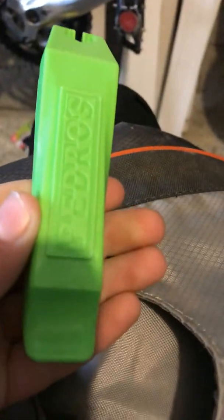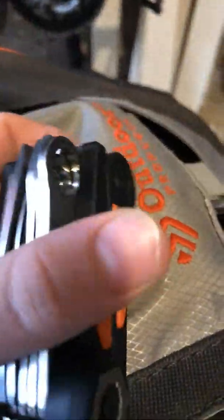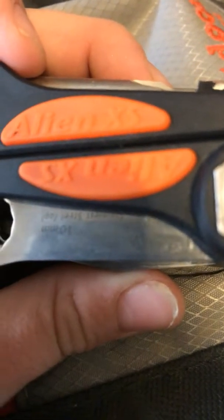I think we did a video on it, I'm not sure. One last thing — these are Pedro's tire levers. And in here we have a multi-tool that actually splits in half. This is a Top Peak Allen XS.